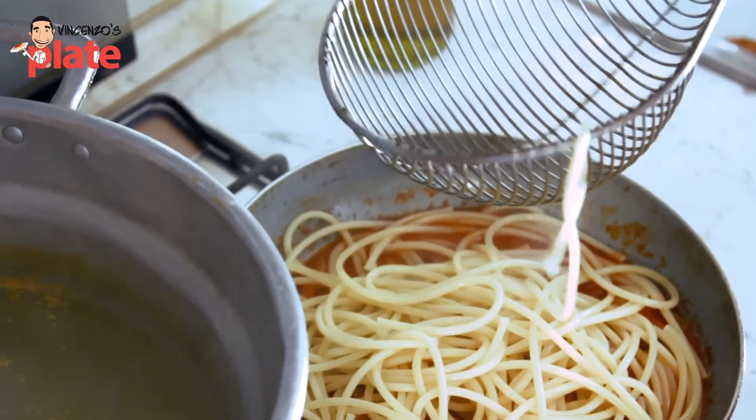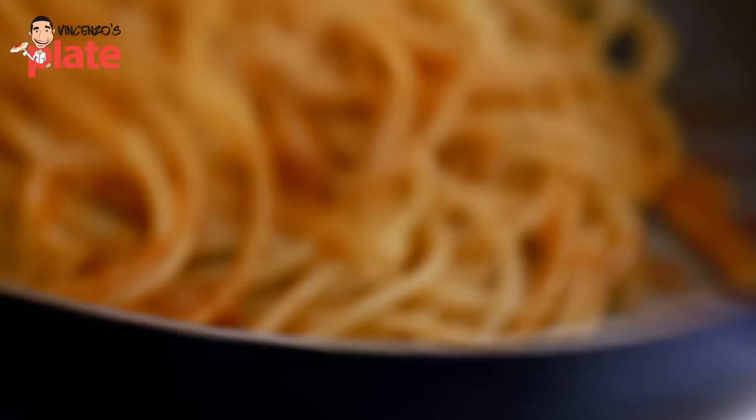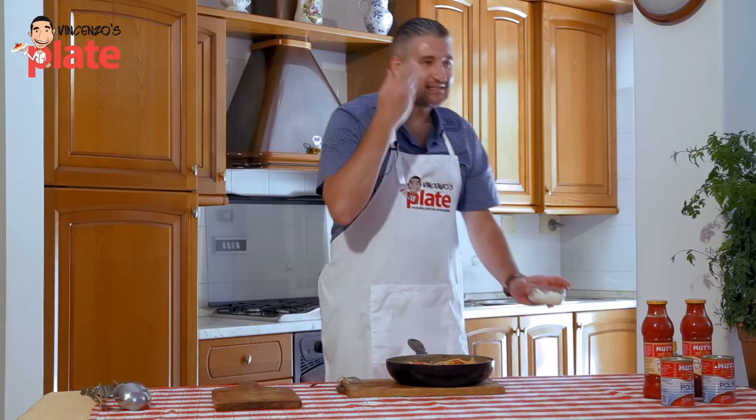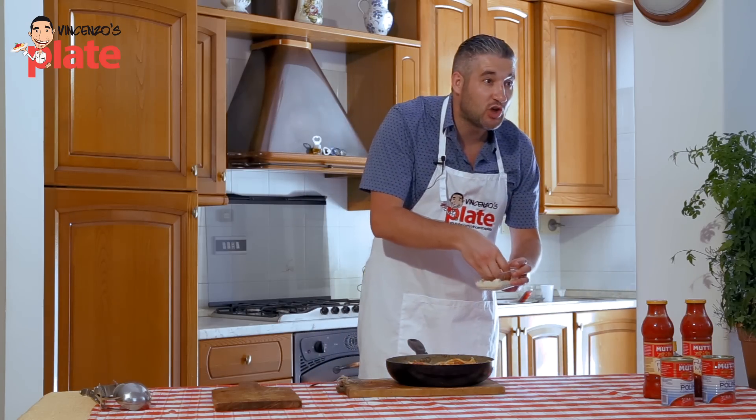Bucatini — the spaghetti with a hole. Look how nice it is! This is the Amatriciana pasta. Now it's time to put lots of pecorino cheese on top.